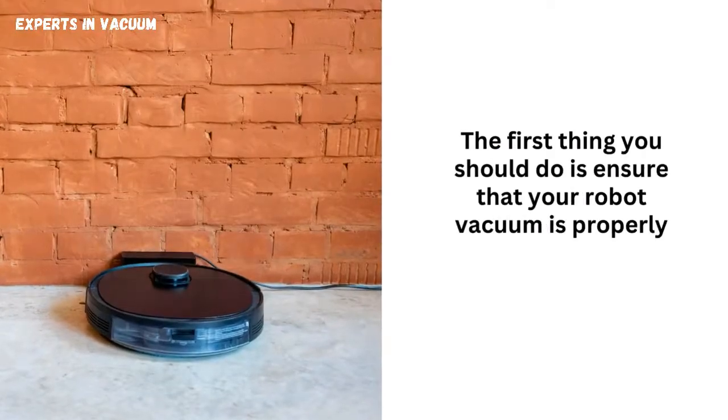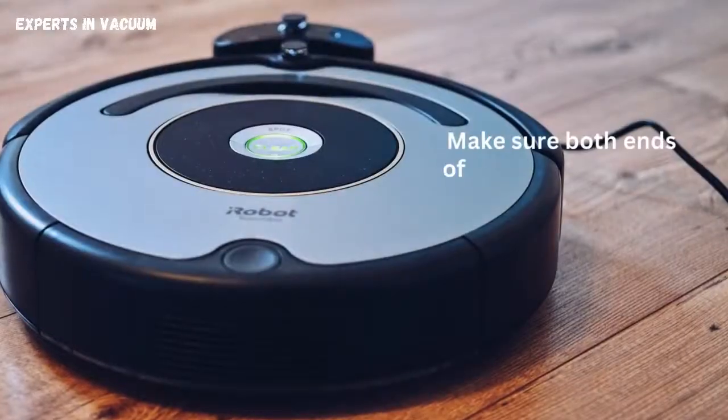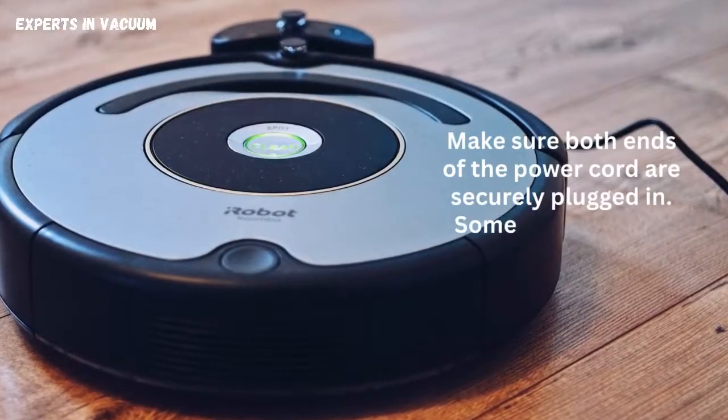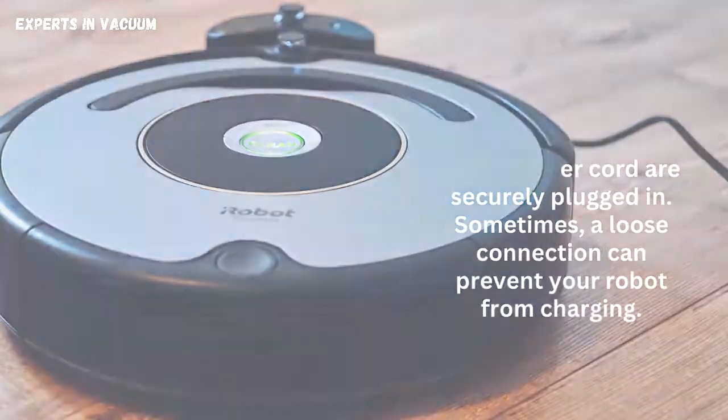Check the power source. The first thing you should do is ensure that your robot vacuum is properly connected to the charging dock. Make sure both ends of the power cord are securely plugged in. Sometimes a loose connection can prevent your robot from charging.